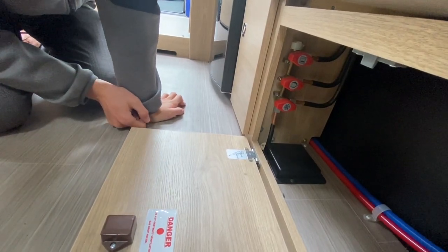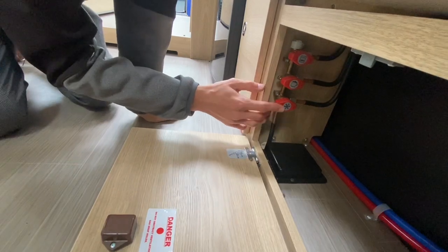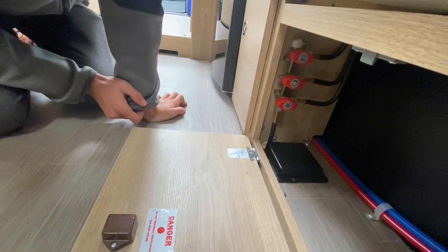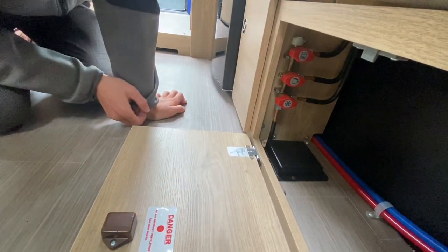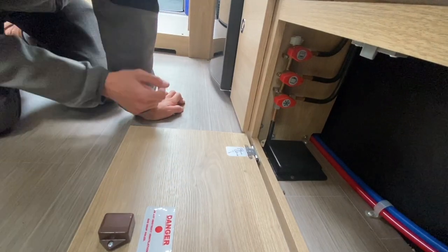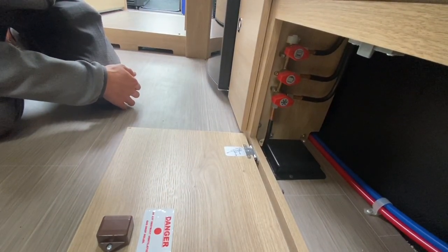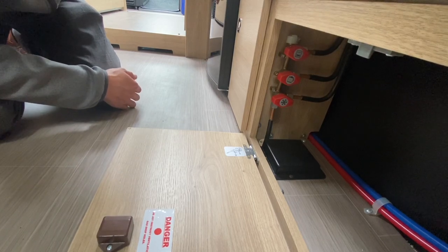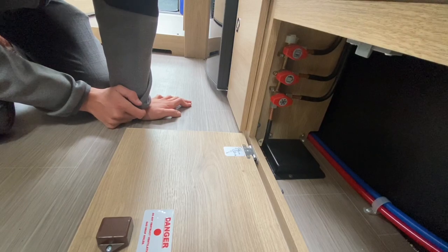For any problems with gas, to be safe turn the taps off and turn the bottle off. These are mainly used when the vehicle is habitation-serviced — the technician will drop-test each appliance to make sure it meets the gas criteria. There is another gas tap underneath your front bunk behind the driver's seat for your water heater, and one underneath the bed for your space heater.